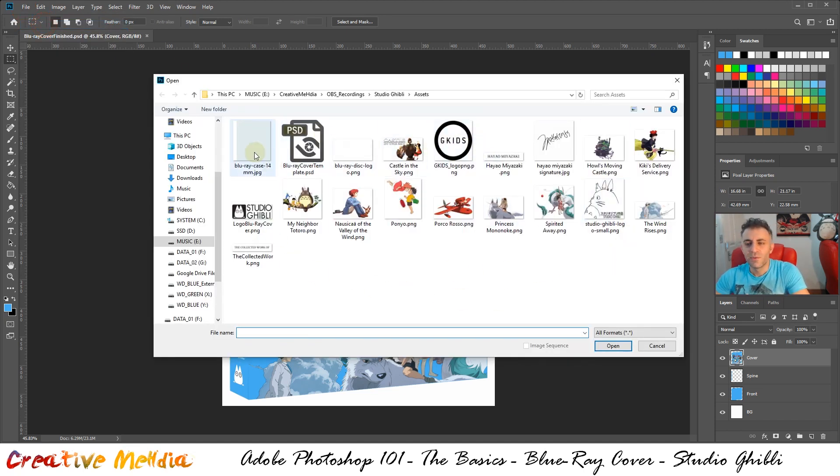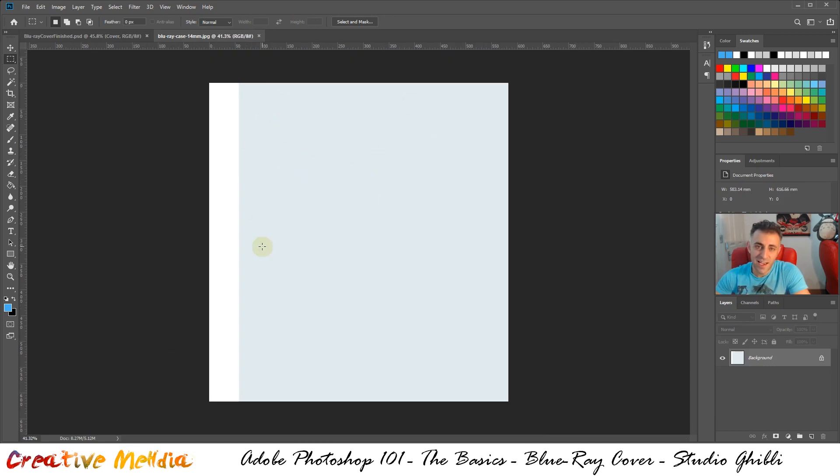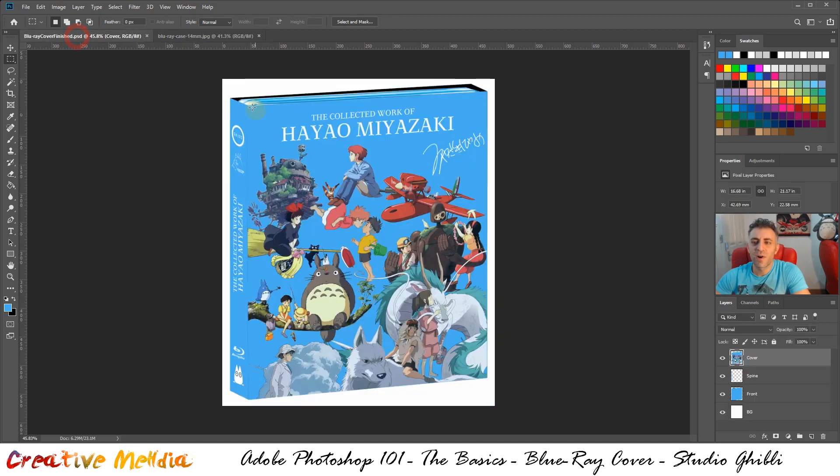We're going to start with the 'blu-ray case 14 mil dot jpeg' file — go ahead and double-click on that and it will open. This is the standard size for blu-ray covers where the spine is 14 millimeters thick. Each blu-ray packaging can come with a different spine thickness, so in this case it's the 14mm template.